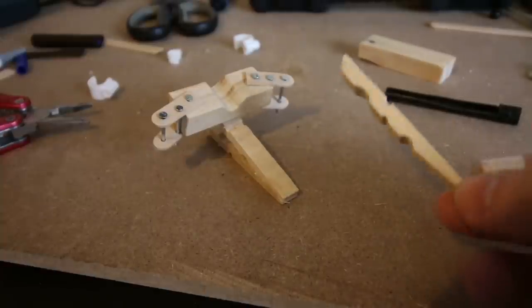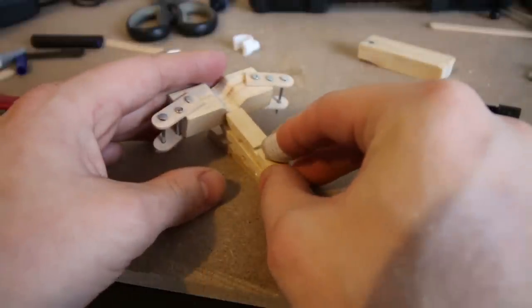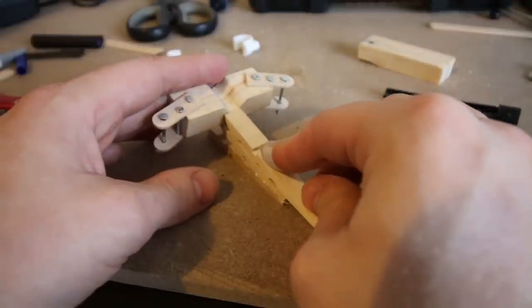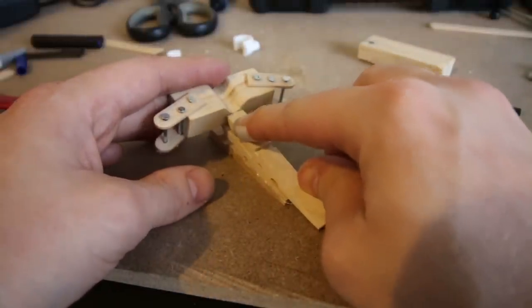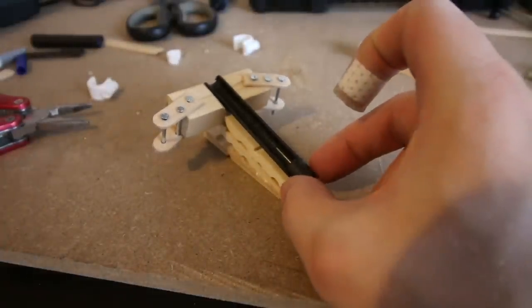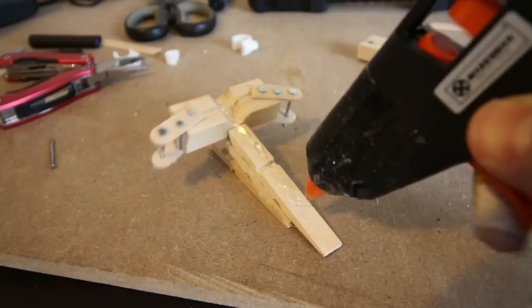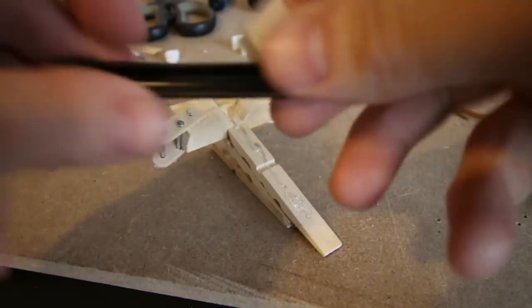After that, I used another piece from a peg and glued it directly under the groove. This will help create a guide for the barrel. I then simply glued the barrel into place.